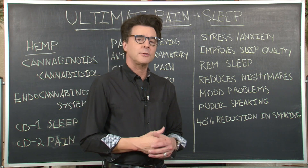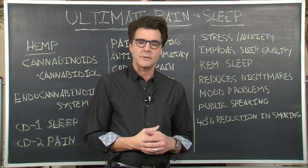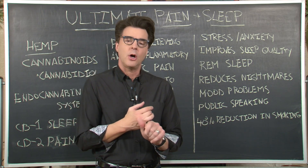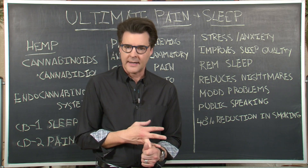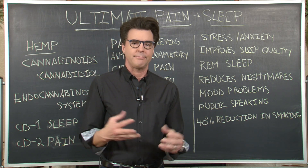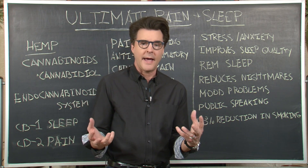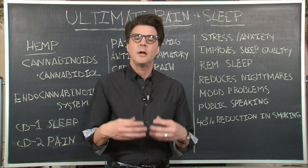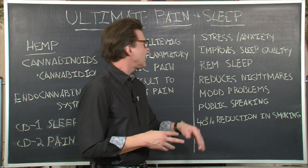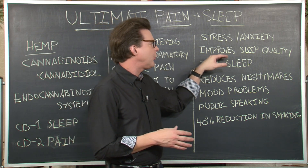Many people are also using Ultimate Sleep — it's drops that you put under your tongue. Research shows it helps reduce overall stress and anxiety, so you can use it during the day. Some people even use it in cases of hysteria, like when they've received really bad news and can't calm down — a few drops under the tongue help ease the system.